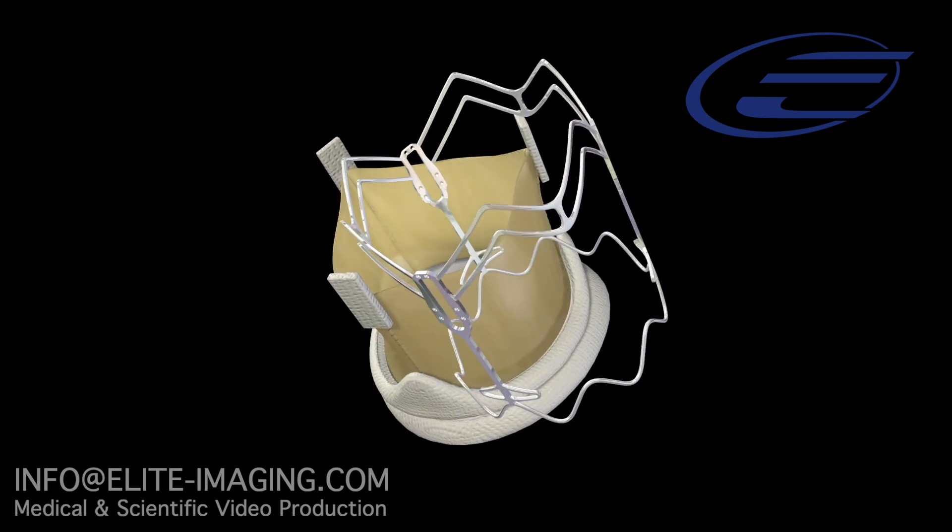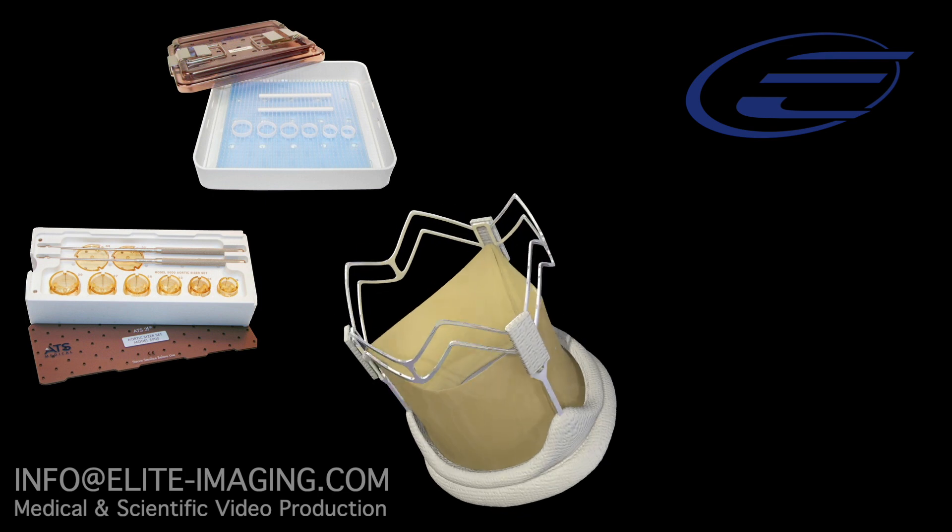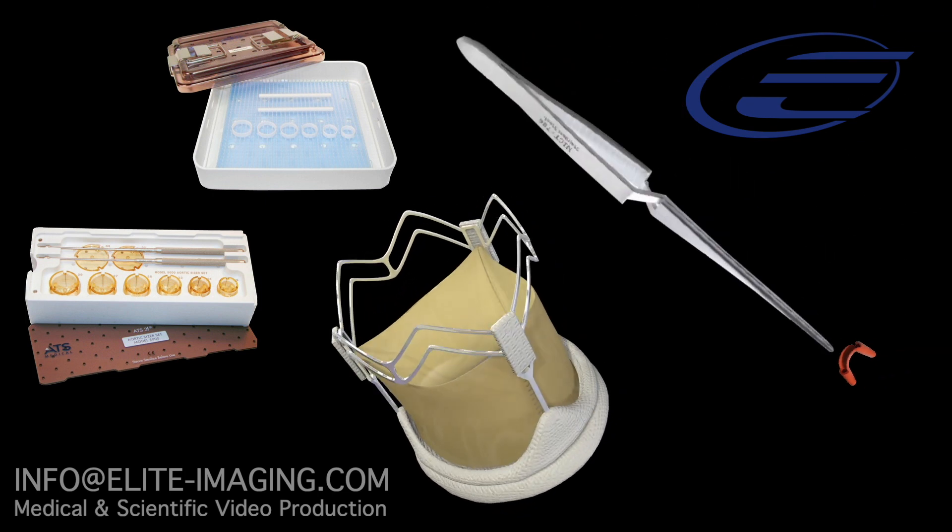In addition to the 3F Enable valve, the model 5000 sizing set, model 6550 accessory kit, and atraumatic forceps will be used.